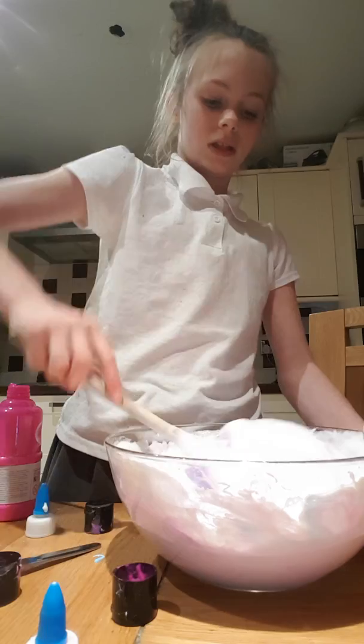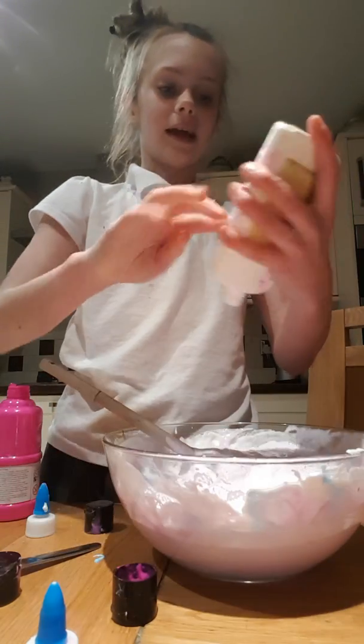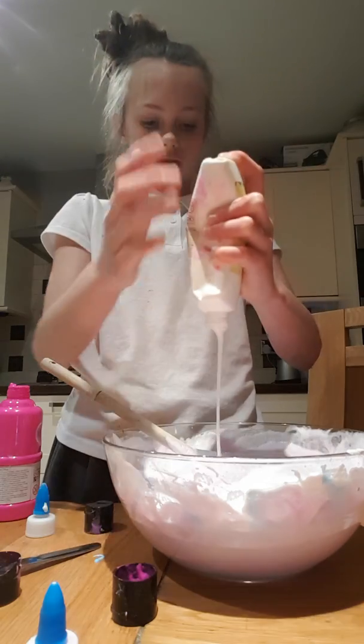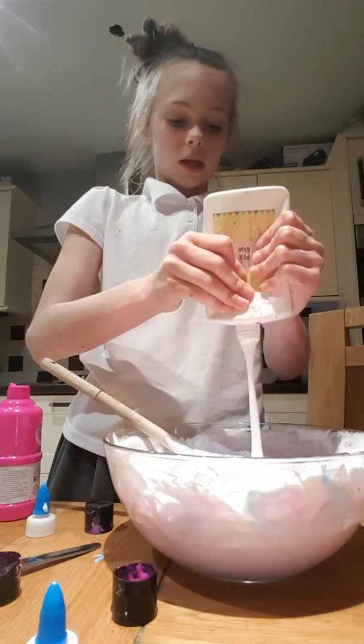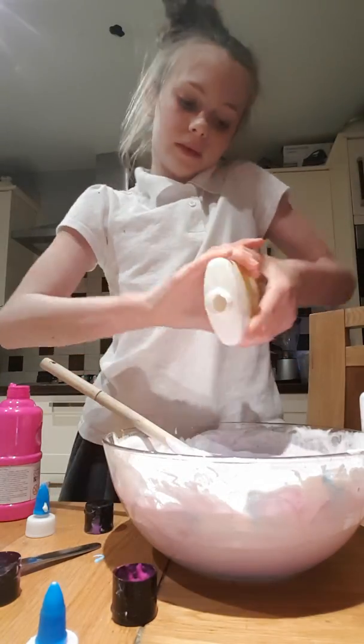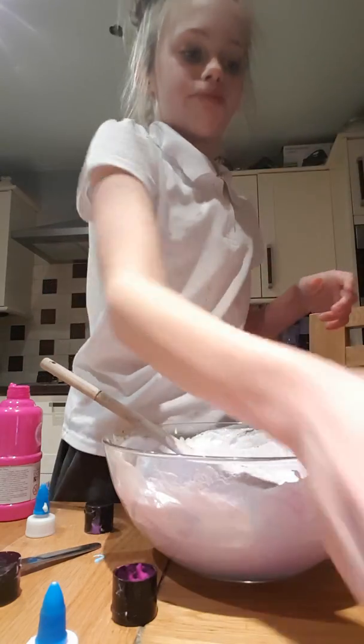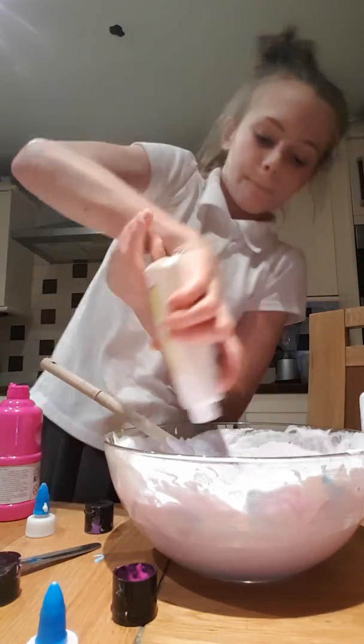I need a bit more glue because it's not stretching — you know when you put too much shaving foam in? I've left a bit of glue over in each bottle.